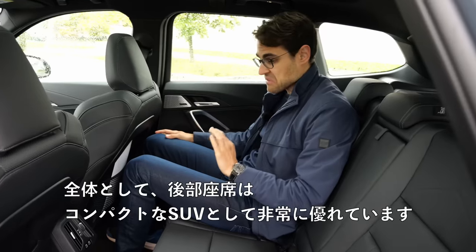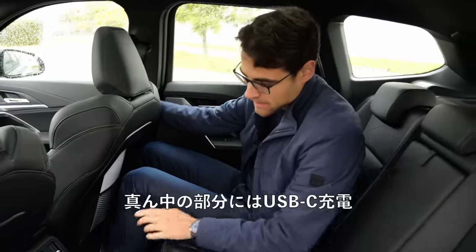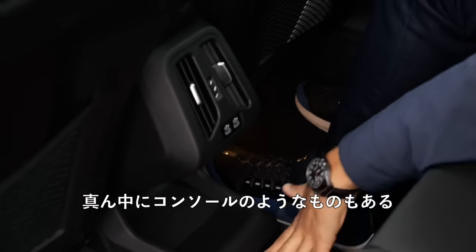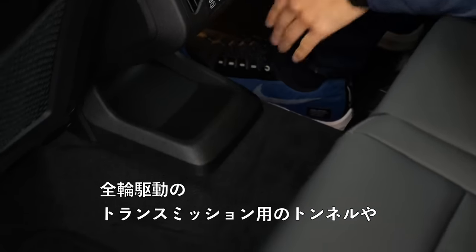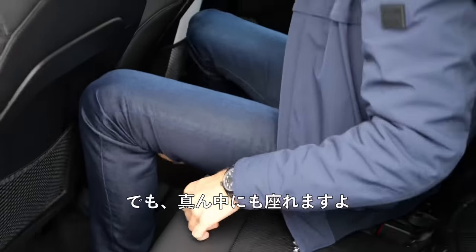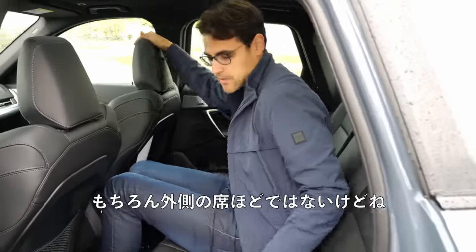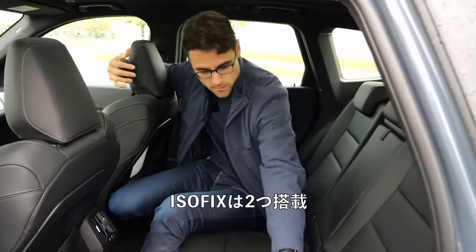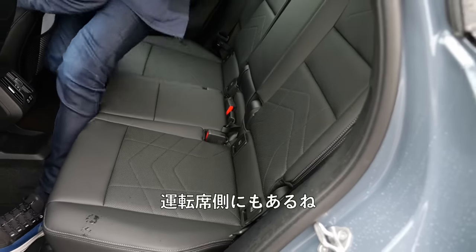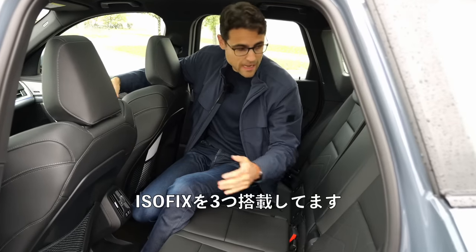Overall, the rear compartment is very top-notch for a compact SUV — one of the best in the premium compact SUV segment. USB-C chargers in the middle part. There's some kind of middle console with the all-wheel drive transmission tunnel, but in the middle part you can still sit — fairly comfortable of course, not as good as the outside seats. ISOFIX with three points total — two in the outside rear seats and one in the front driver's seat — which many young family parents have been asking about.